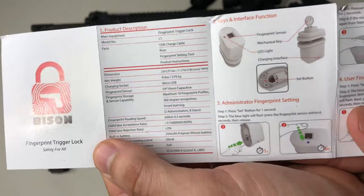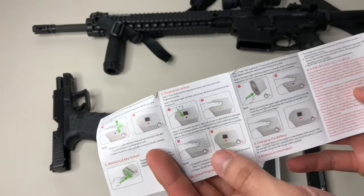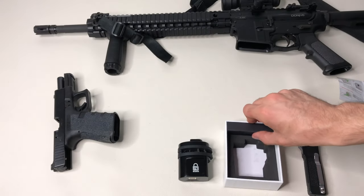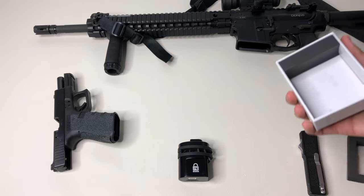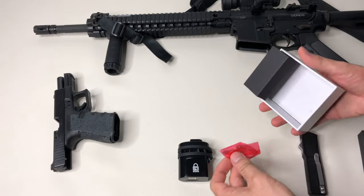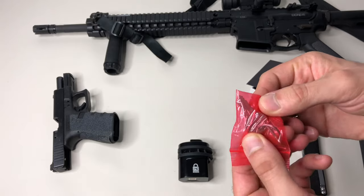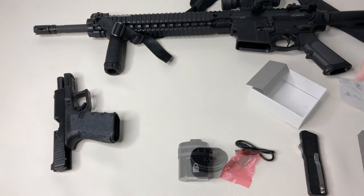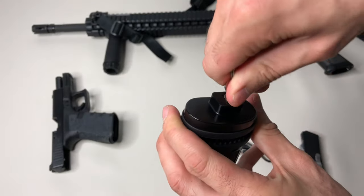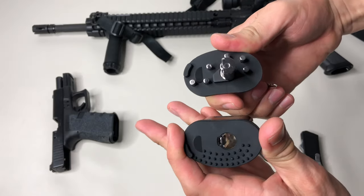Here are some quick specs — product weight and a step-by-step setup guide. It looks pretty user-friendly. It does have a key as a backup, so if for whatever reason your fingerprint isn't working — or you've lost a finger — you still have a backup. This port is for charging, and here are your backup keys.